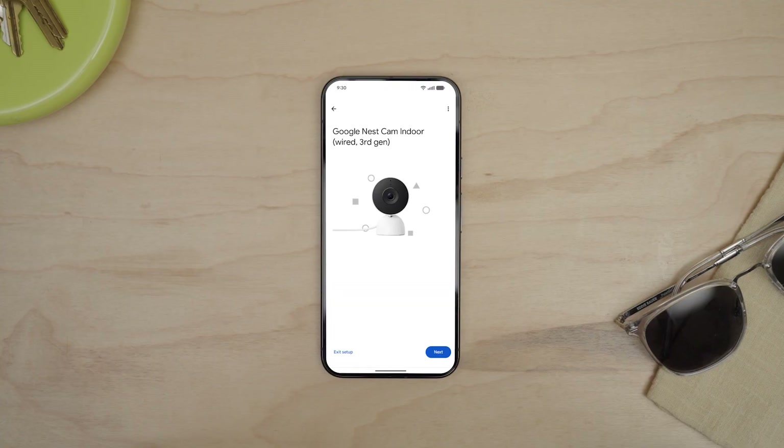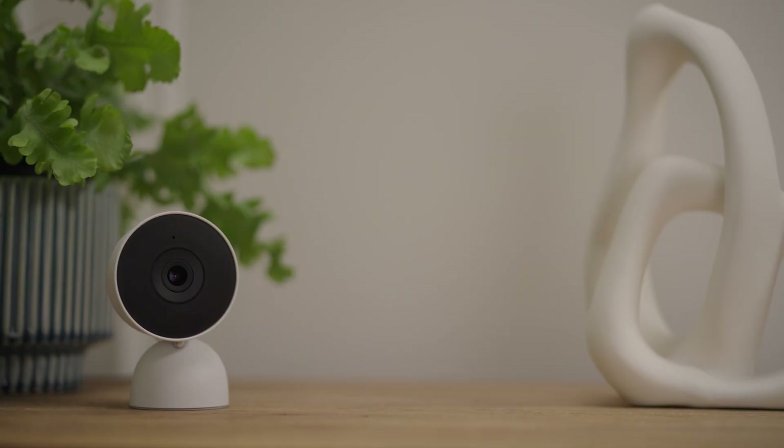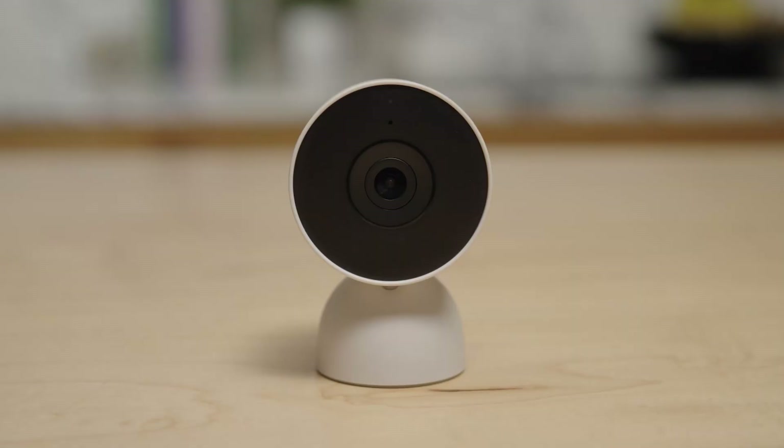The app will now guide you through the terms and conditions and usage guidelines. Plug in your camera where you'd like to use it. The camera will chime and the status light will turn white when it's connected to power. The light will turn blue when it's ready to set up.